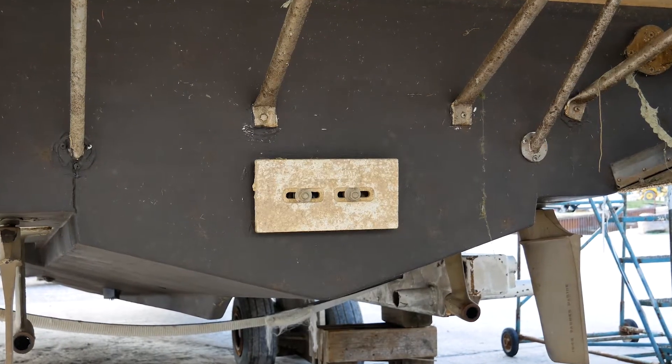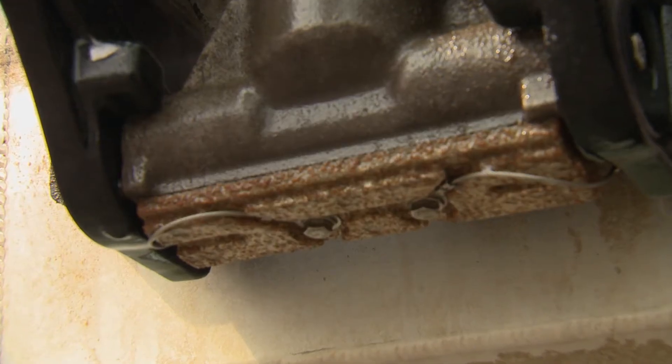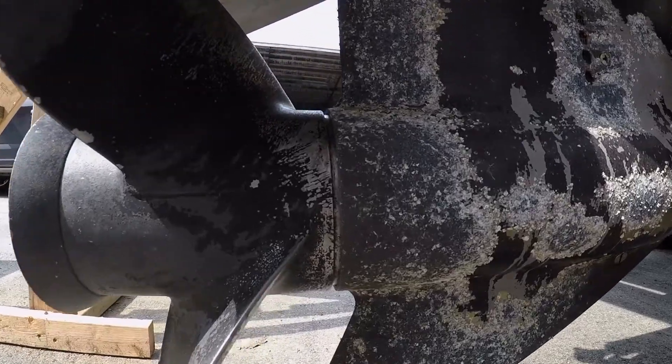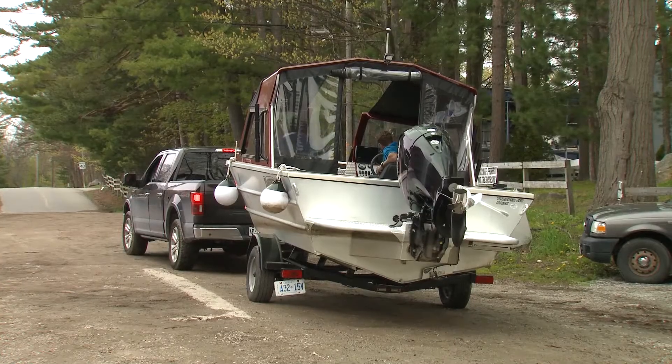On a fiberglass boat, you will find anodes mostly on the metal parts — shafts, rudders, trim tabs and drive parts. On a metal boat, you should find a few right on the hull.